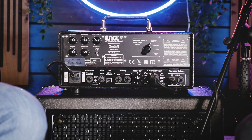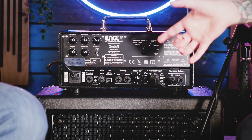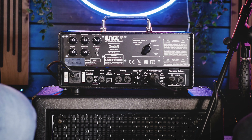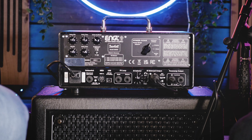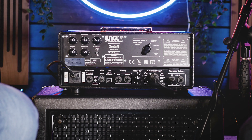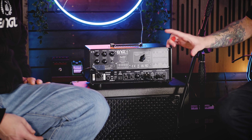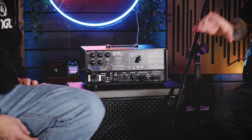So we flipped the amp around because I think there are a lot of really important features on the back of it as well. I don't think I've seen an amp with this many notable features on the back. We've got the controls for the noise gate, reverb, and delay. There's the power soak option so you can play in your house without annoying your neighbors. But one of the most important things I want to touch on is the direct out and the IR selection that's loaded into the amp.